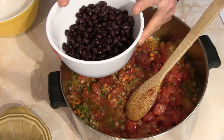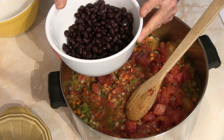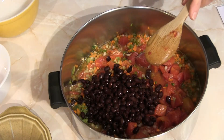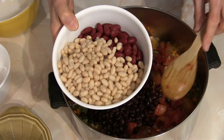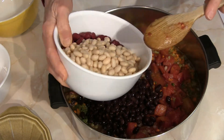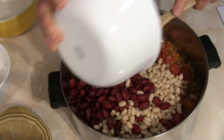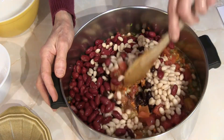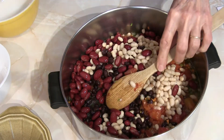I've mixed the beans up a little bit. You can use whatever you want — I've got one can of black beans, one can of kidney beans, and one can of navy beans. You can use all the same kind or mix them up into whatever combination you like.